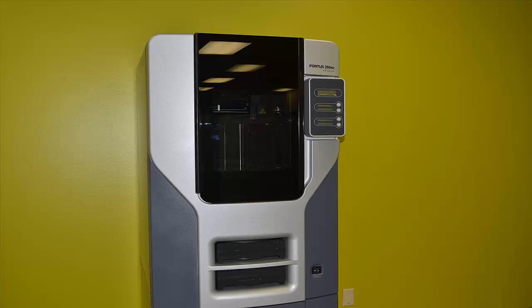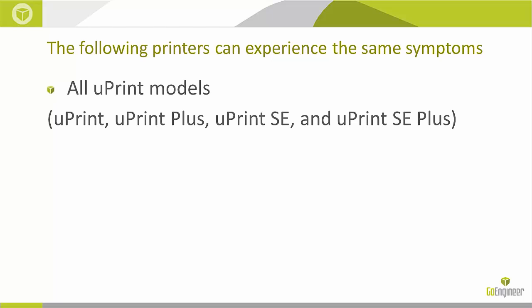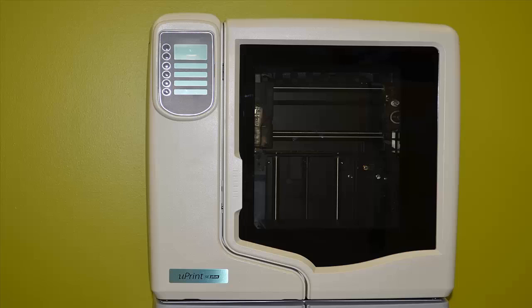Next, we will be looking at the Uprint and see how that process is done. It is very close to the same process as the Dimension printers we have looked at. All Uprint models follow the exact same procedure to check the snap switch. The biggest difference is that there are only two chamber fans as opposed to four, and there is a snap switch on each side of the Uprint, whereas the previous models only had one on one side.